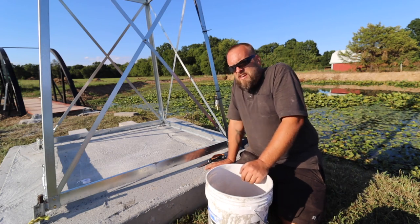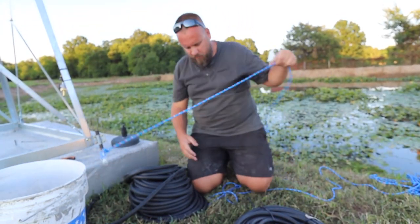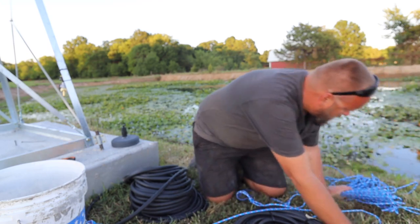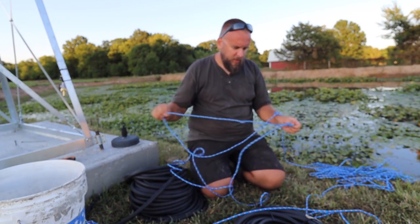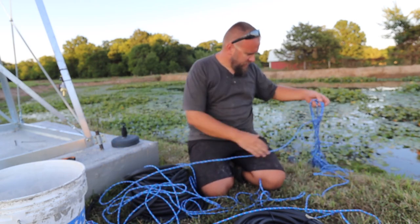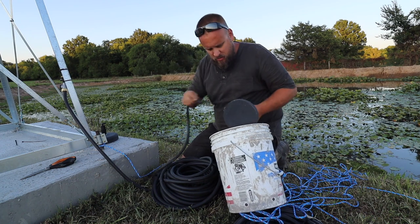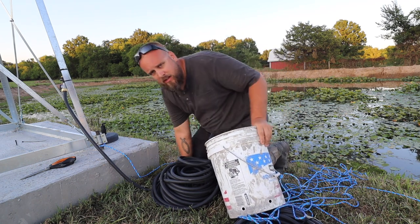I'm going to bury these two lines and the rope just from here to the edge of the bank, which is only two feet. That might seem pointless, but my concern is that my kids and grandkids will be out here and I don't want them tripping over the rope and falling in the pond. I've got a rope tied on here, both of these lines are 100 feet, got one end of my rope tied to the bucket and the other end tied to the tower. One end of my hose is on here and the other end is on the diffuser. I'm going to set this down off the bank, get the other one set up the same way, and head out into the pond.